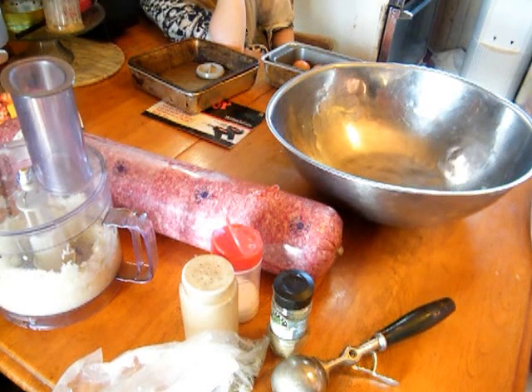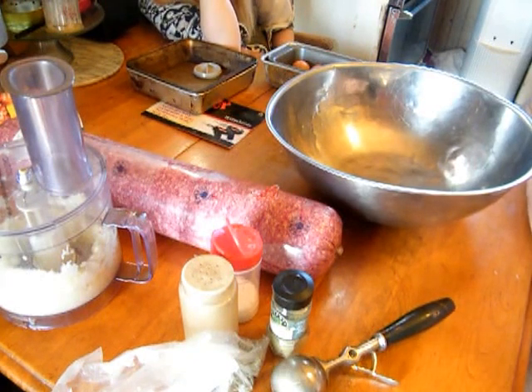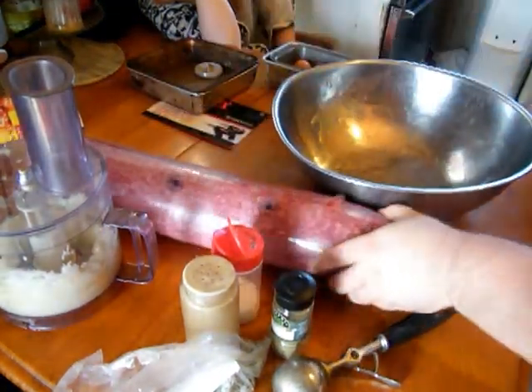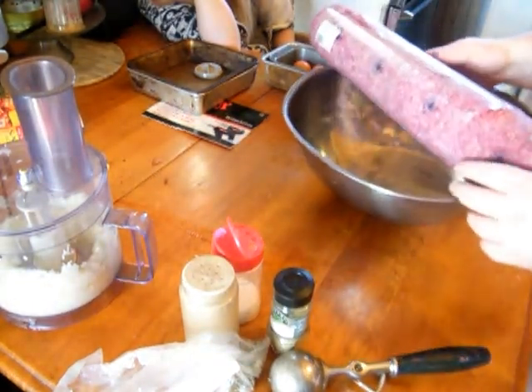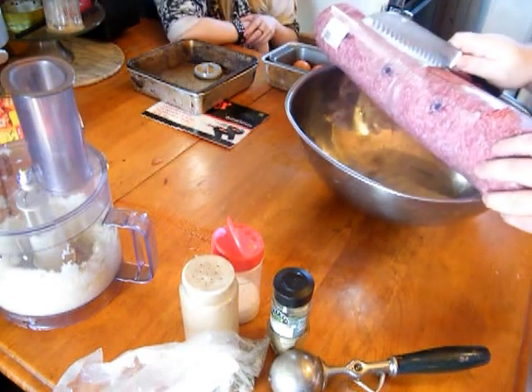Okay boys and girls, what we're going to be making today are two different dishes — meatloaf and meatballs. What I like to do is make a bunch of meatballs at the same time and freeze them, same with the meatloaf.